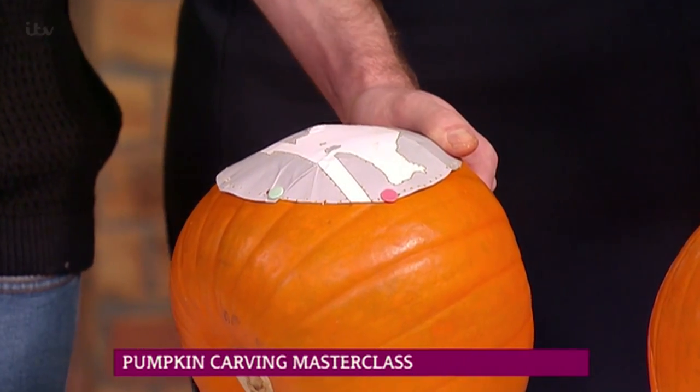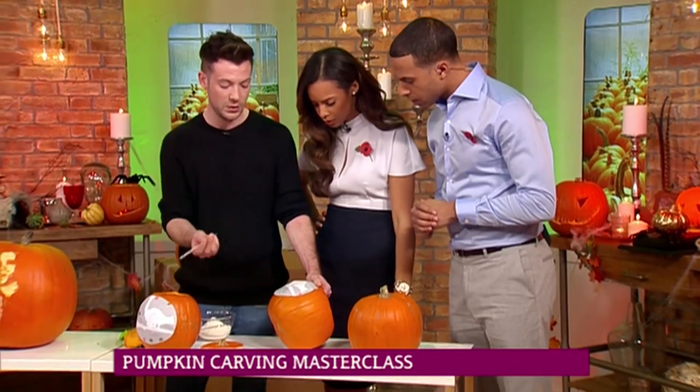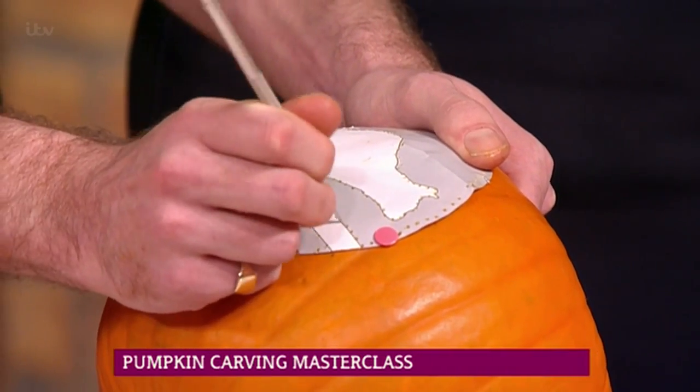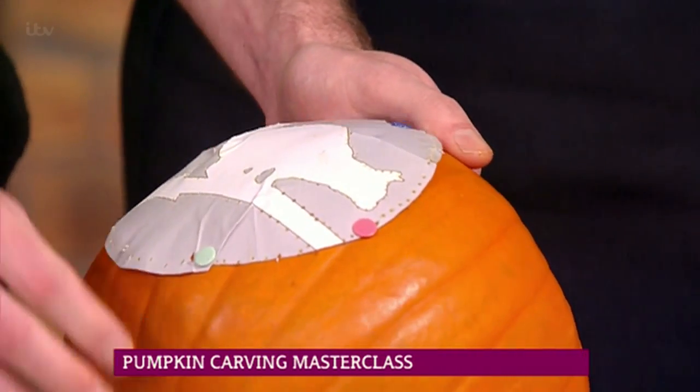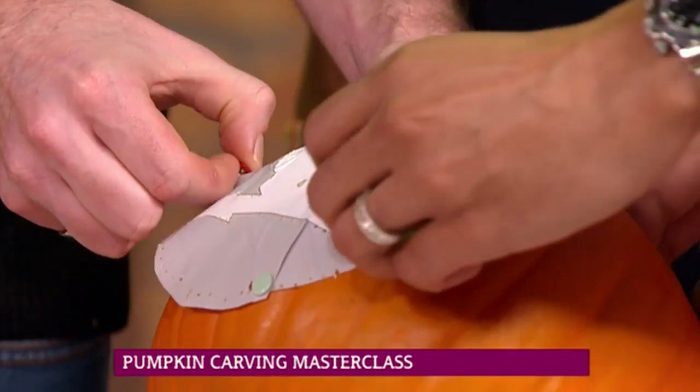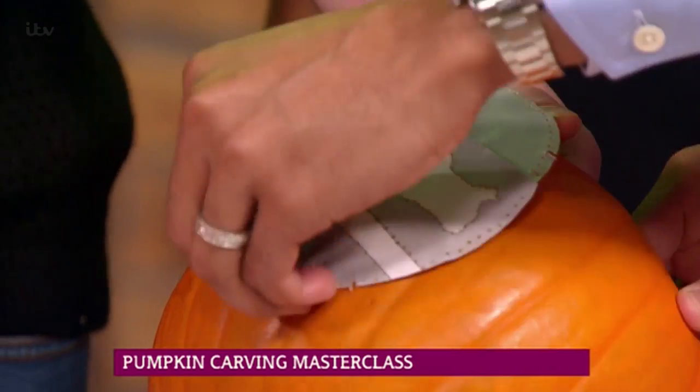You can just use any household item — something sharp like a nail — obviously not unsupervised. And you just go around and poke holes one centimetre apart all along the design. So on the pattern that you're using — like a dot-to-dot, really? Yeah, dot to dot.